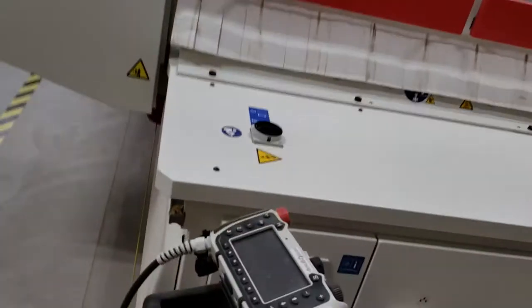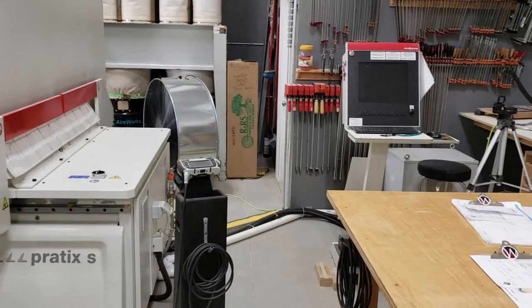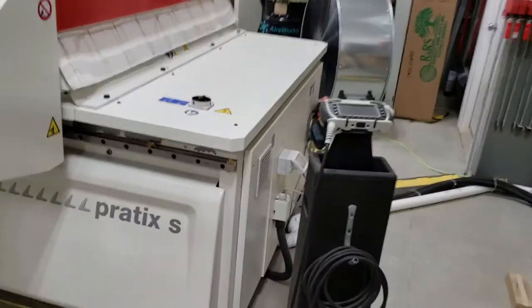Right now, the CNC is all powered down. Everything is off — the computer is off, just like at the start of the day.